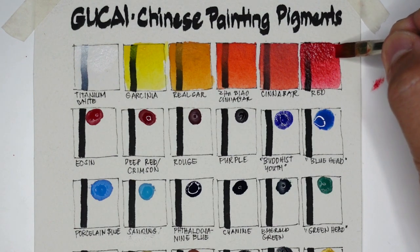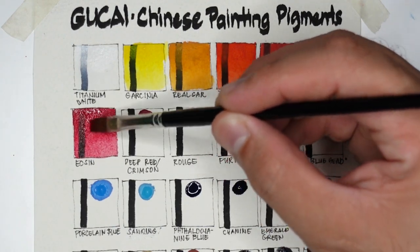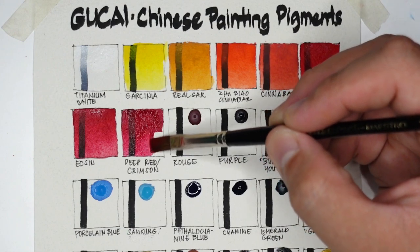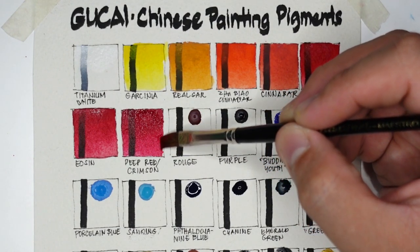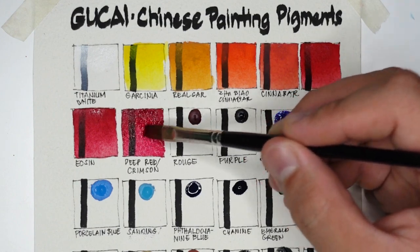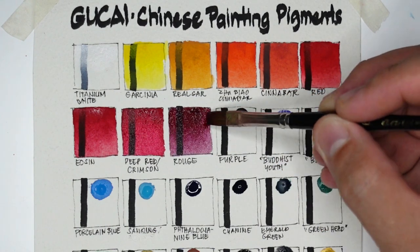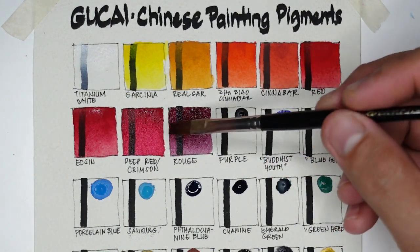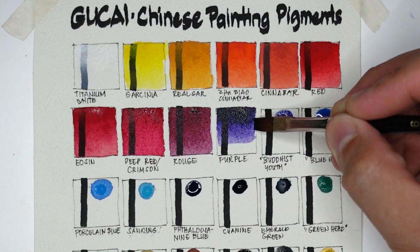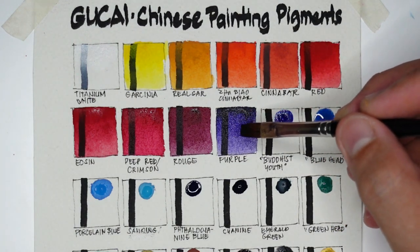Next color is Eosin — on the opaque side but super vibrant. Next we have Deep Red or Crimson — slightly cooler version of red, a cool red, you'll see its pink tint in washes. Next we have Rouge — a very deep red almost like maroon. These reds become more transparent as they dry. Next we have Purple — really very pigmented. Although they didn't provide pigment codes, I have a feeling these are pigment-based because of the differences in color texture. I like this purple; so far it's the most transparent among the colors swatched.